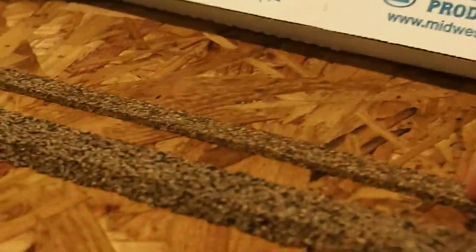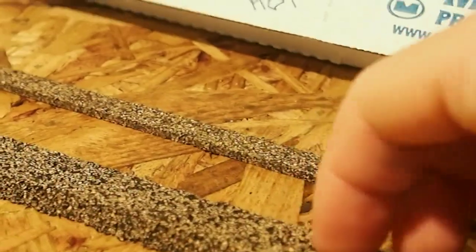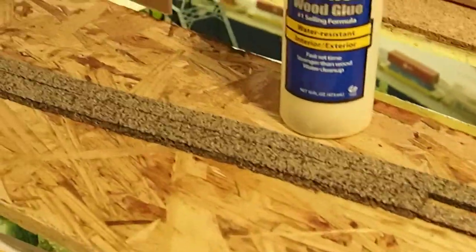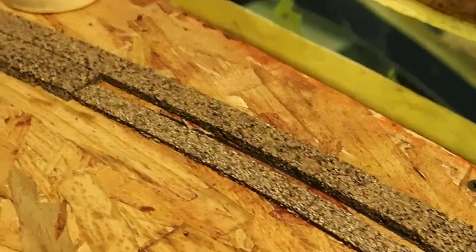The way I like to do it is to use a combination of two sizes of cork: the Midwest Products N-scale cork and then the larger HO scale cork. First, glue down the HO scale size with Titebond, and then the N-scale goes on the inside with a little bit of a break in between.